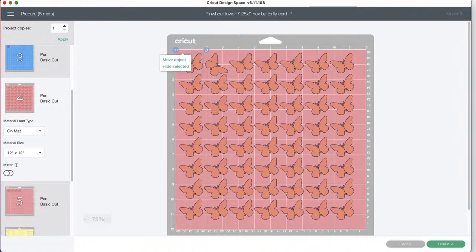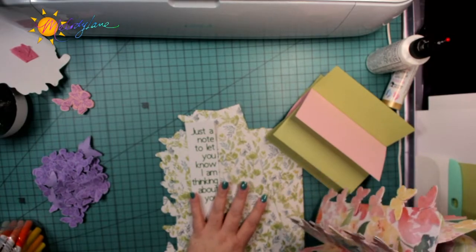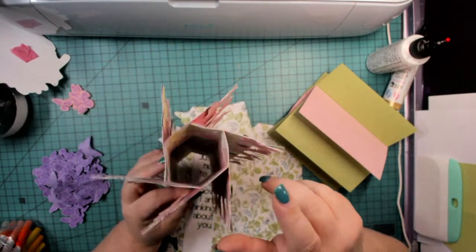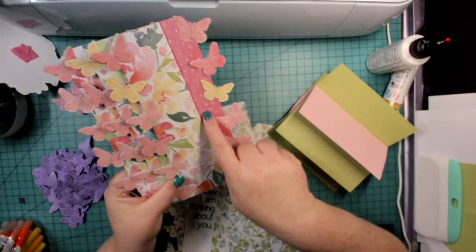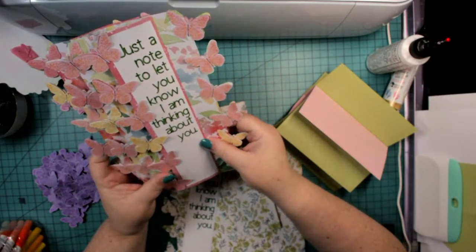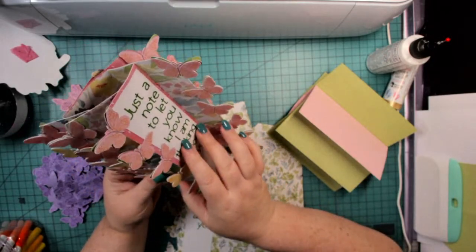Are we ready to get started? This is the card we're making — it stands up like a tower. I manipulated it a bit: I wanted the pretty side of the paper on the inside of the card, with the flowers showing. Where I put the note, I thought it would be nice to have a more solid background area.